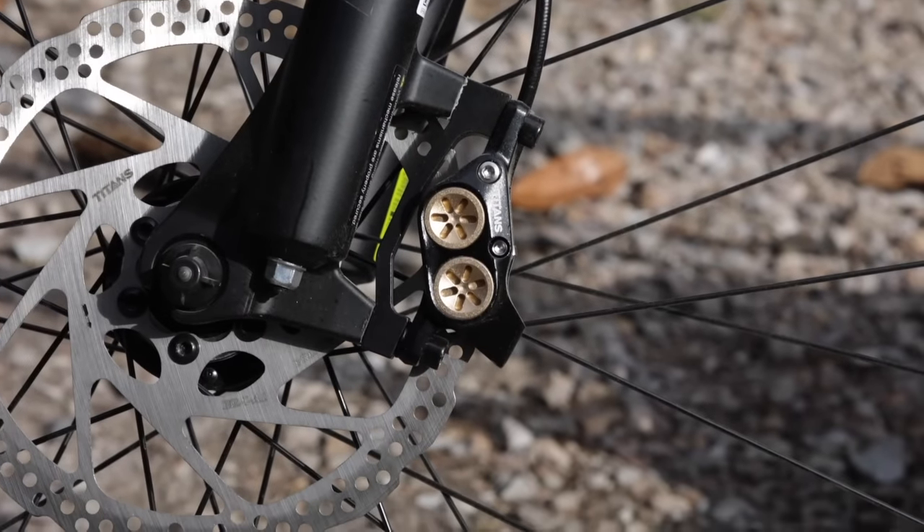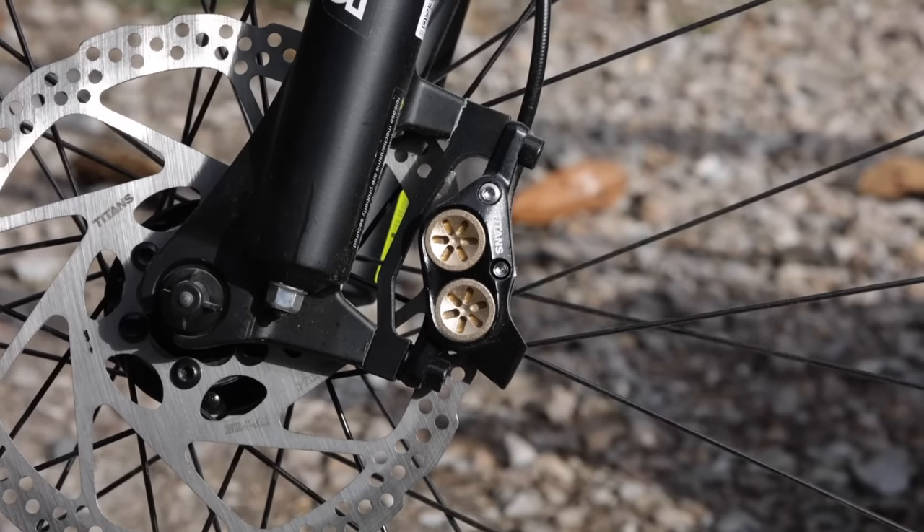Wolf Tick Nation, thank you guys for tuning in to another Wolf Tick real-time review episode. We're reviewing brakes today. We've got some Titans hydraulic four-piston brakes that Titan sent us - supposed to be top of the line brakes, around 105 dollars. You can check out the links in the description below - non-affiliate links.